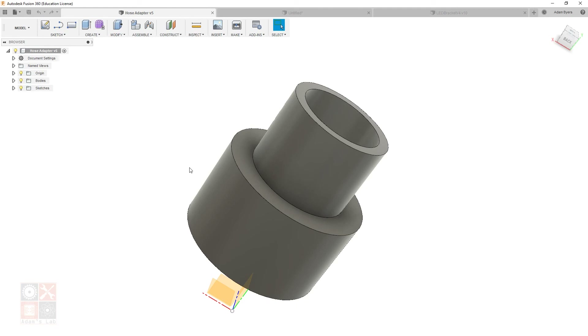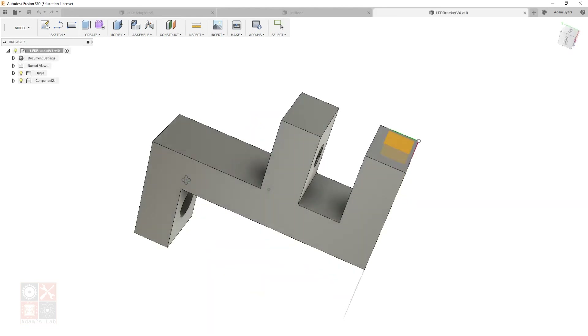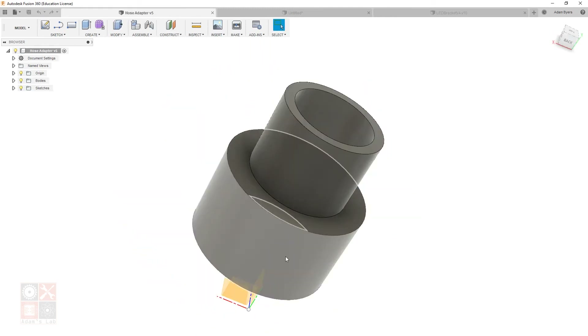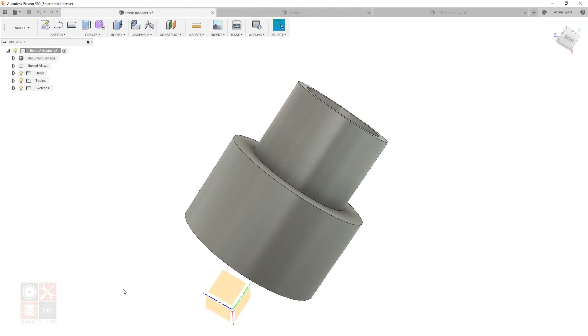That's it for this video. This wasn't meant to be a complete soup-to-nuts Fusion tutorial — just to show that even with a little knowledge and fumbling your way through, you can make something useful for 3D printing. This hose adapter is only the second meaningful thing I've drawn in Fusion; the other is a light bracket I'll cover in a future video. Both are basic shapes, nothing fancy. If you want to bootstrap your Fusion knowledge, check out Lars Christensen's beginner tutorial series linked in the description — it's what I used to get started. Thanks for watching.